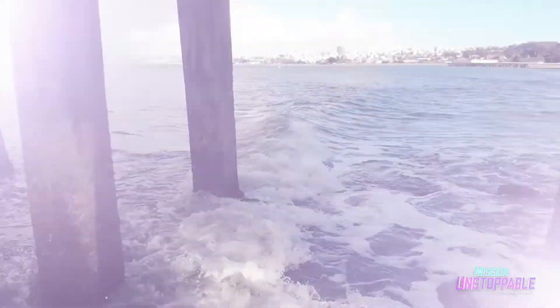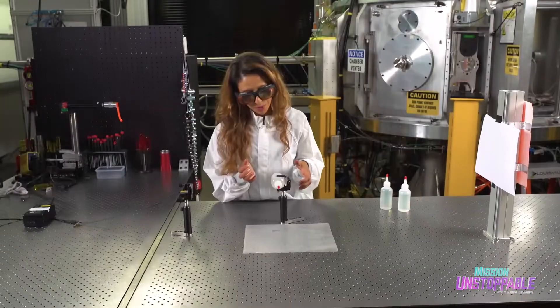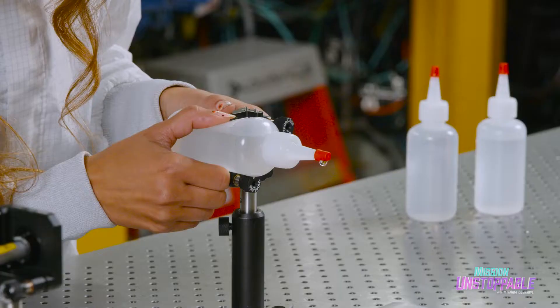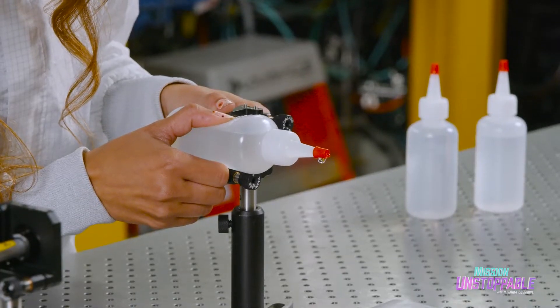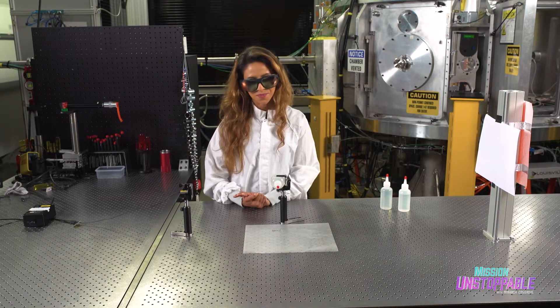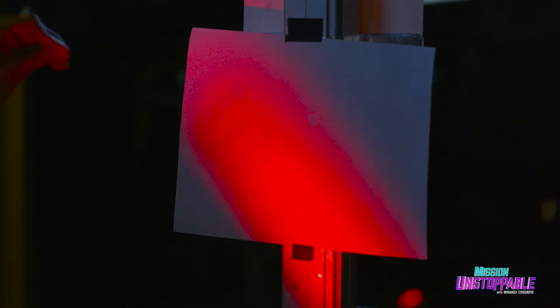The first one I want to test is the bay water — unfiltered, untreated. Before we shine the laser on, I want to squeeze out a droplet big enough that the laser can pass through it. Then the next step is to put the laser on. To see this better, let's dim the lights.